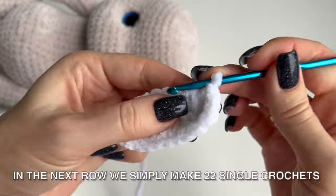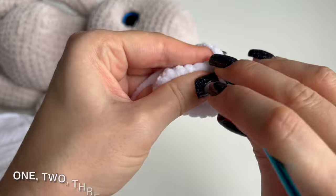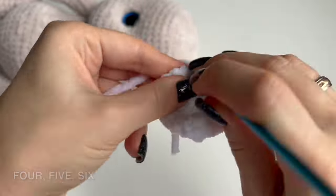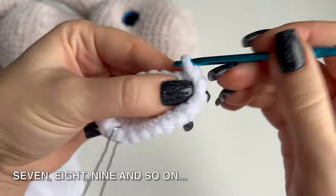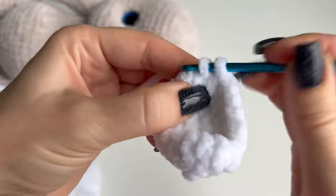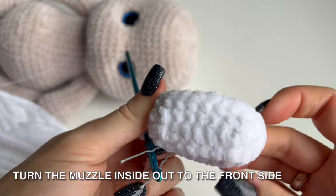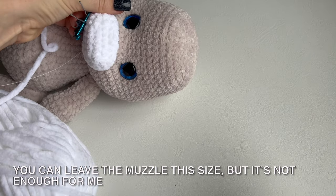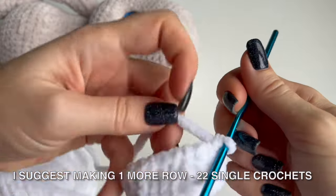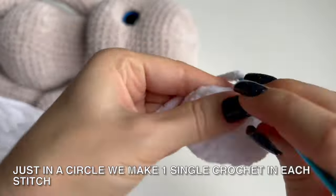In the next row we simply make 22 single crochets: 1, 2, 3, 4, 5, 6, 7, 8, 9 and so on. We managed to make 22 single crochets. Turn the muzzle inside out to the front side. You can leave the muzzle this side, but I suggest making 1 more row of 22 single crochets. Just in a circle we make 1 single crochet in each stitch.